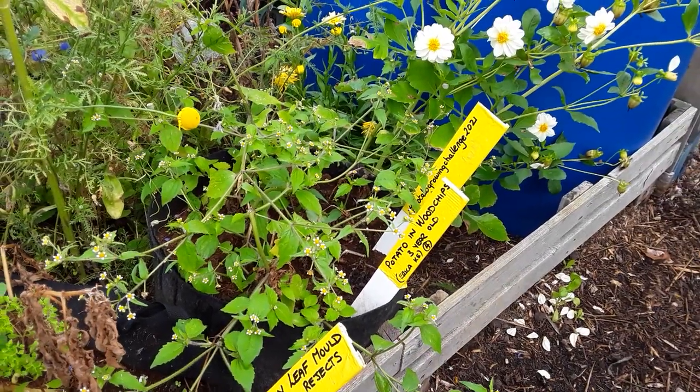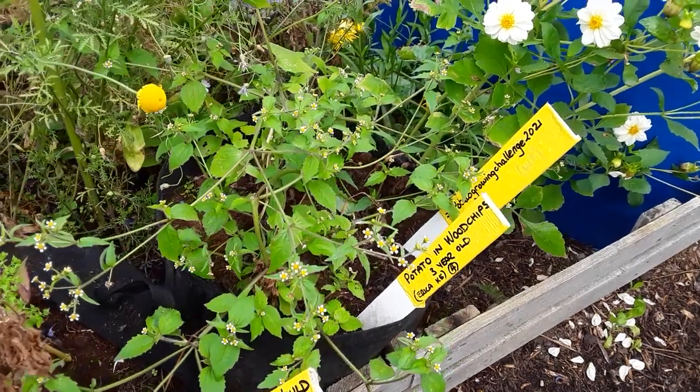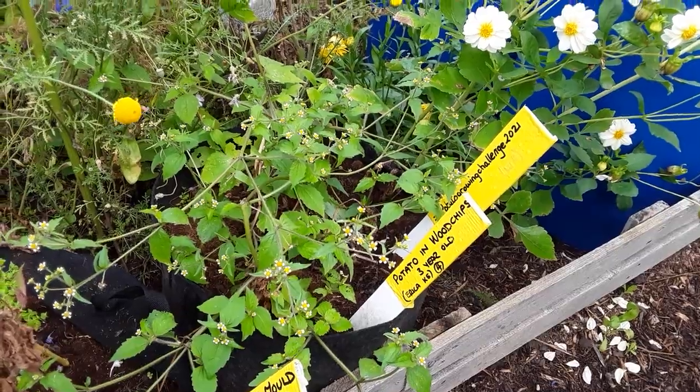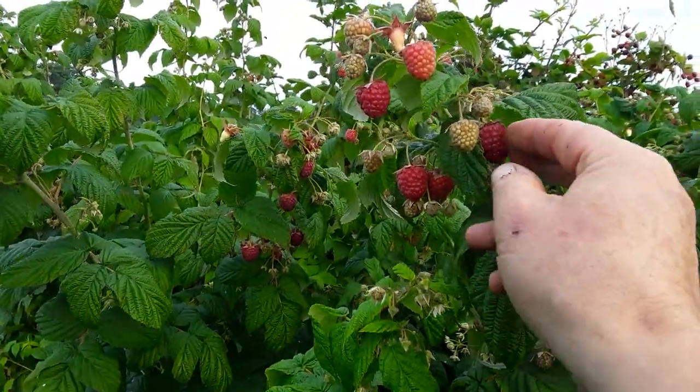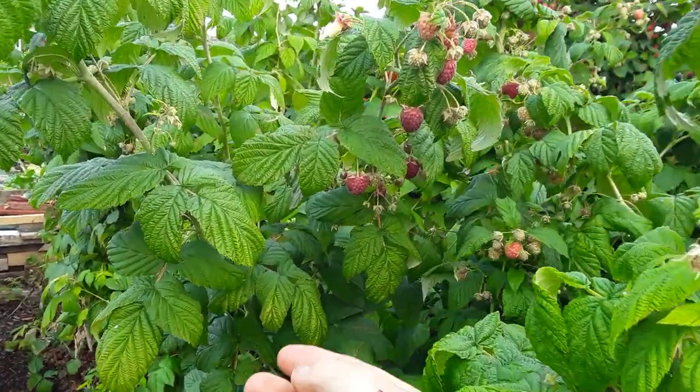I will be posting videos quite regularly now on the growing potato medium. Happy gardening to you all — till next time my friends.